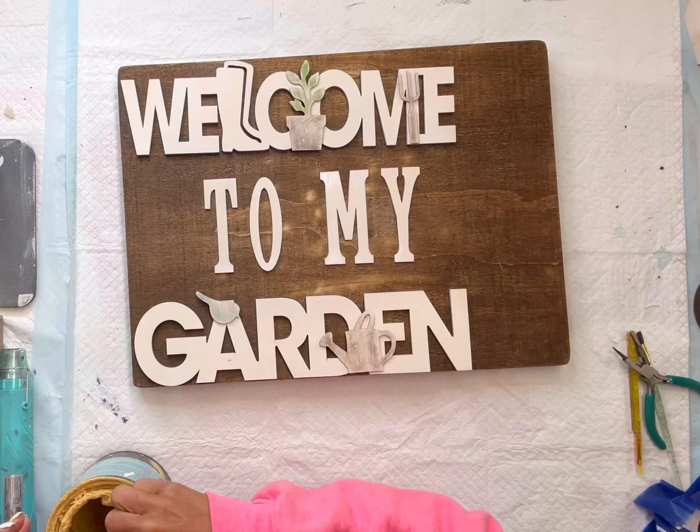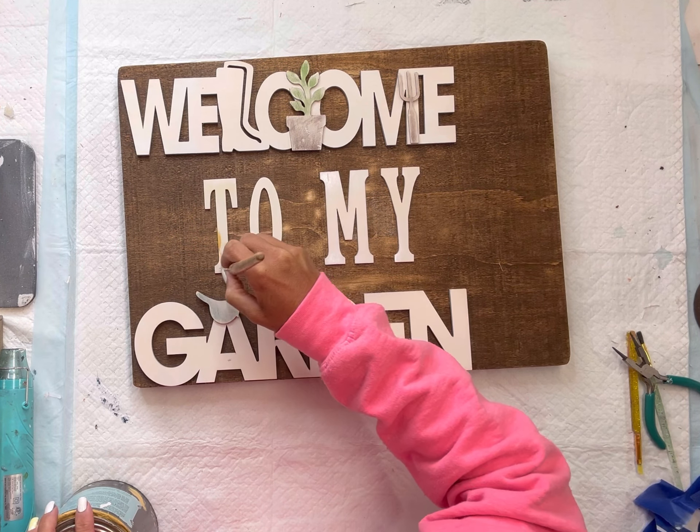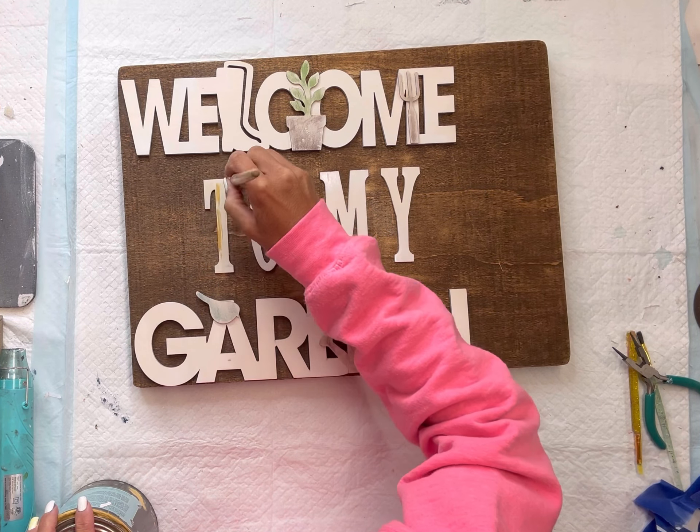I'm going to dry brush a little bit of golden rod onto the 'two' and the 'my.' I kind of want to give everything a little bit of a distressed look.